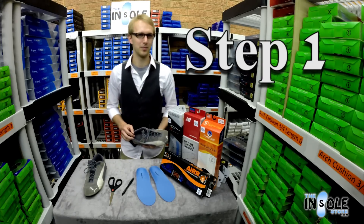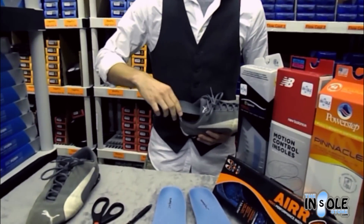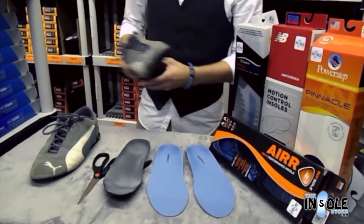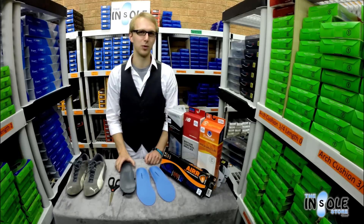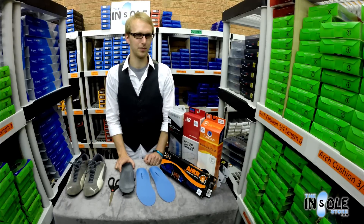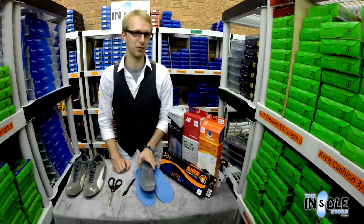The first thing you're going to need to do is remove the factory insole from your piece of footwear. This is the insole we're going to replace with your new full length insole. In order to do this we need to make sure we have a proper fit.